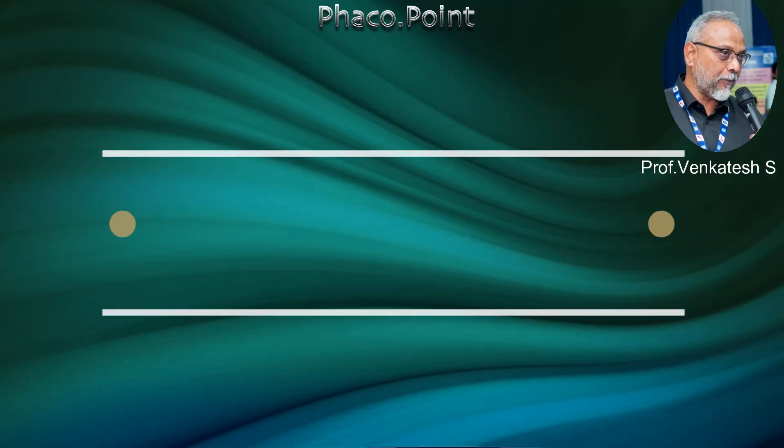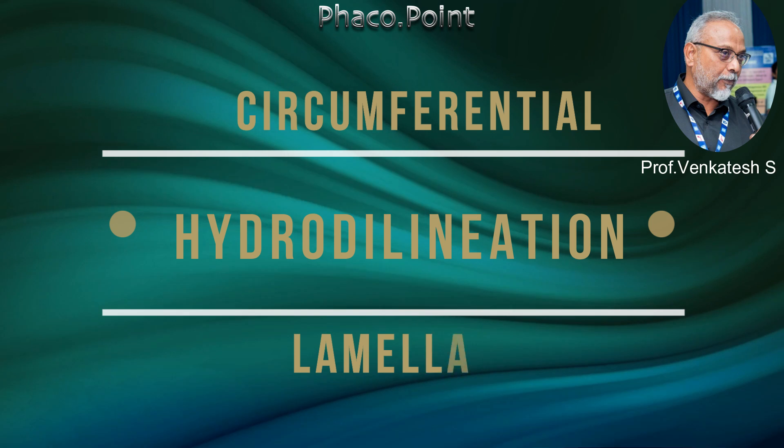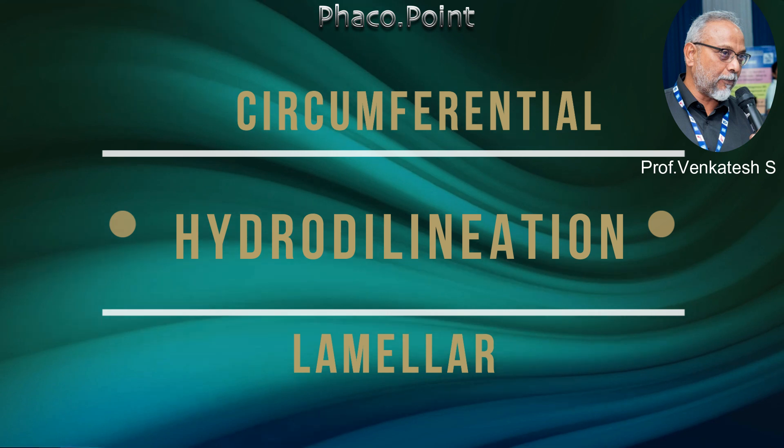Hello my dear friends, are you aware that there are two distinct techniques by which hydro delineation can be performed: either by injecting fluid in a circumferential fashion, or by finding out the various lamellae and then injecting it in a lamellar fashion. Let me describe this to you.